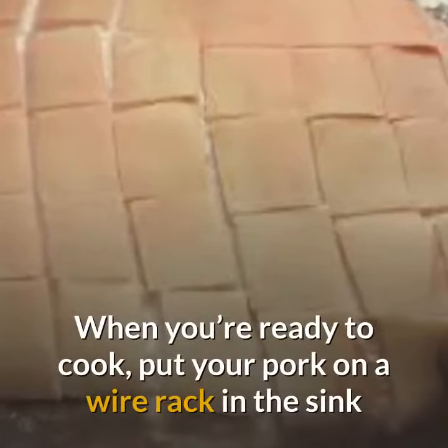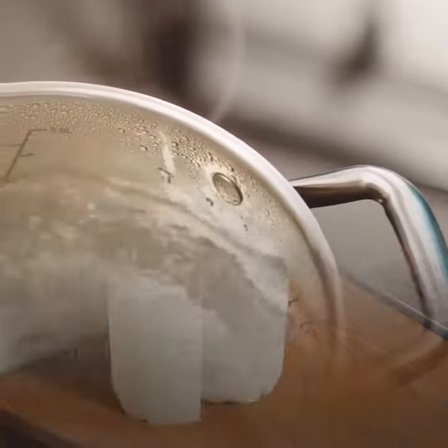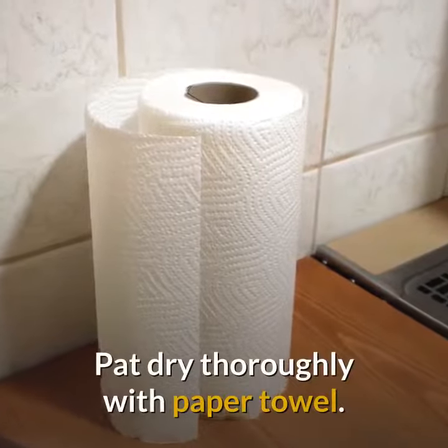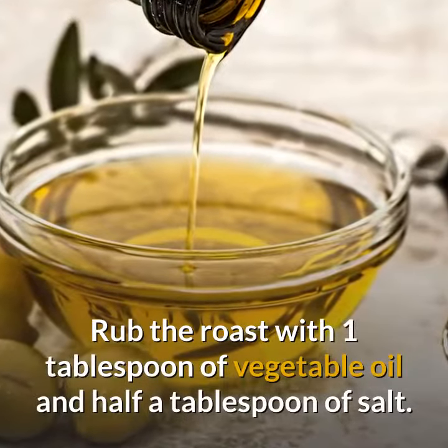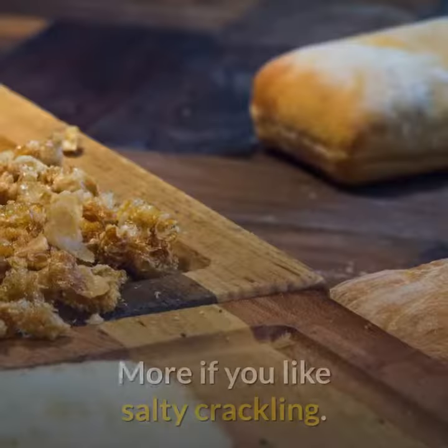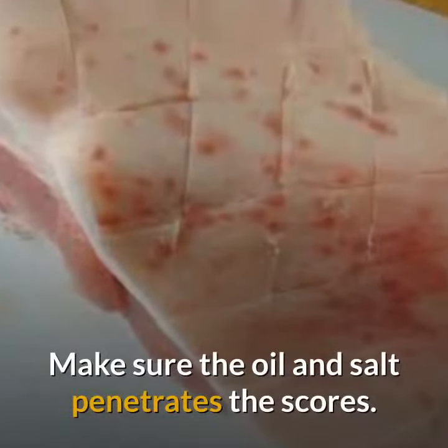When you're ready to cook, put your pork on a wire rack in the sink and pour a jug of boiling water over the rind. Pat dry thoroughly with paper towel. Rub the roast with one tablespoon of vegetable oil and half a tablespoon of salt — more if you like salty crackling. Make sure the oil and salt penetrates the scores.